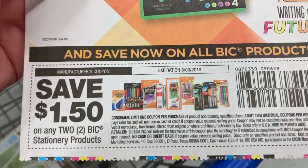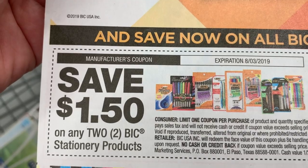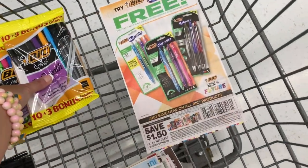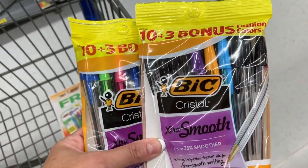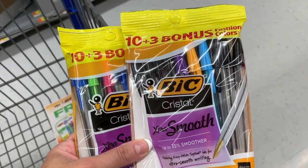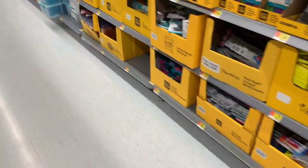I want to show you guys a deal — this came in the Sunday paper the other day. Save $1.50 on any two Bic stationery products, and it's good through August 3rd. I have multiple coupons for these, and I think I'm going to go ahead and use one today. These are $1.29 each, or $1.20 something. They're actually over here in a second location.